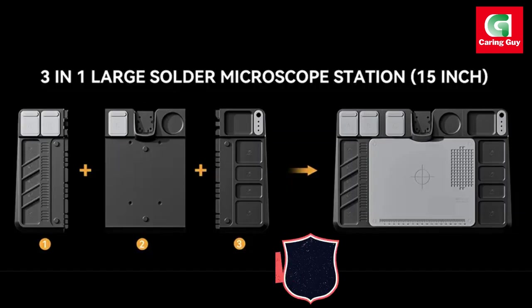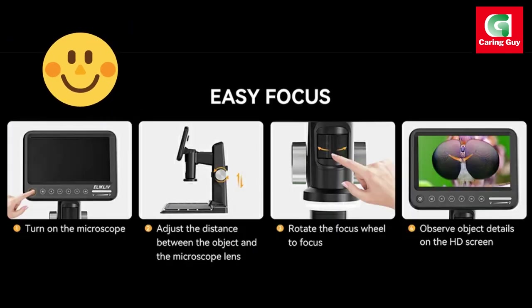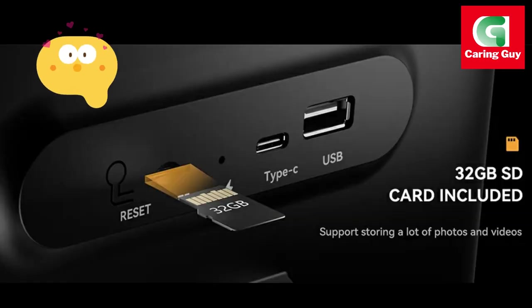The screen is not only larger, but also rotatable by 90 degrees, providing users with flexibility in viewing from different angles. This design element aims to enhance ergonomics and reduce eye and neck strain, especially when compared to traditional eyepiece microscopes.